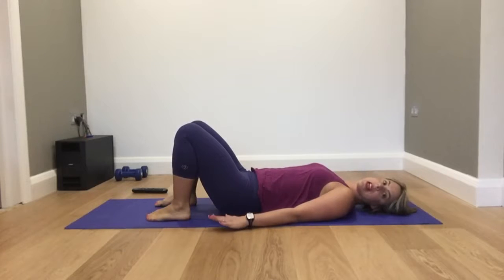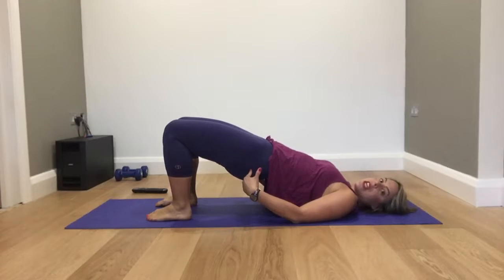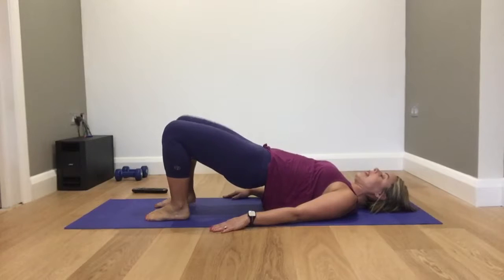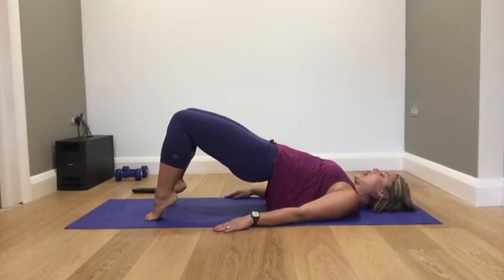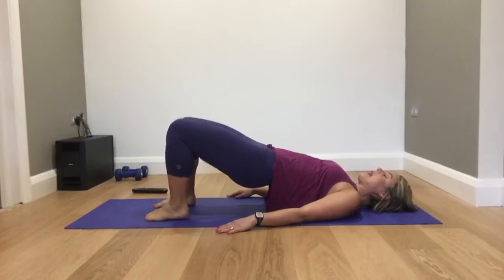Joseph Pilates would have been so glad of that! Alright, let's go into bridge position. Squeeze your butt cheeks, pull your abs, relax your shoulders, lift your hips as high as you can. Now let's lift the heels — lift and lower, one heel at a time — that's level one. Then go double heel: up and down, up and down. Navel to your spine, your abs are working as well. Four, three, two, one.